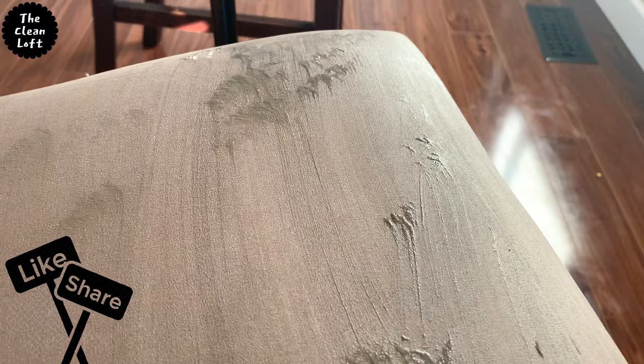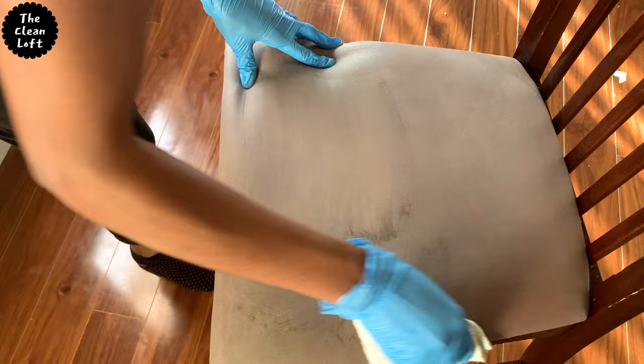Look how the dirt is coming out just like that. Next, wipe thoroughly with a towel and really try to suck in all the dirt.